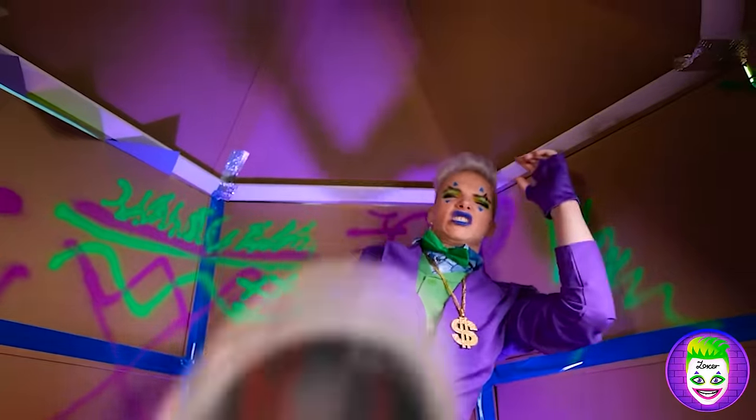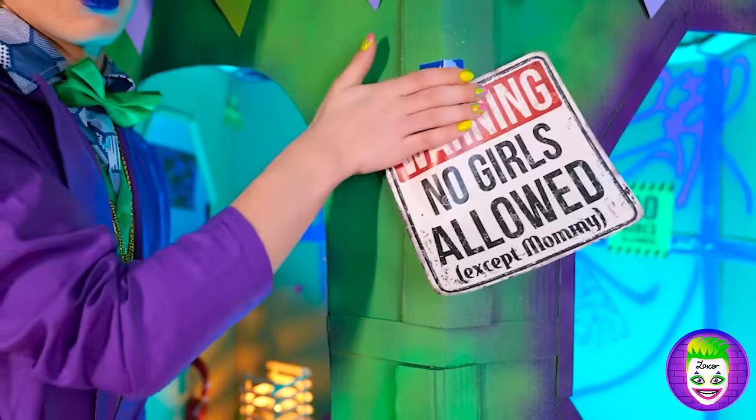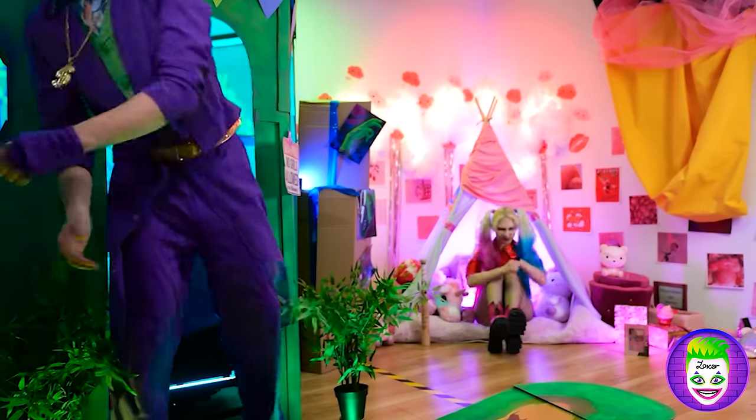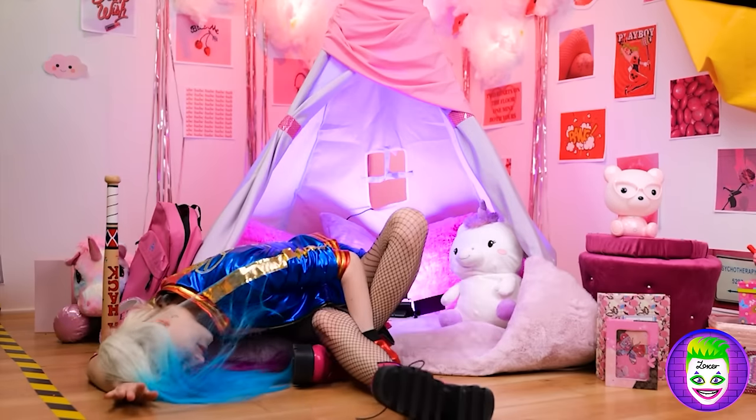Done! I'm sorry, Harley girl, but you're not allowed in here! Only mommy can come in to bring me snacks. I feel so tired after all this work!